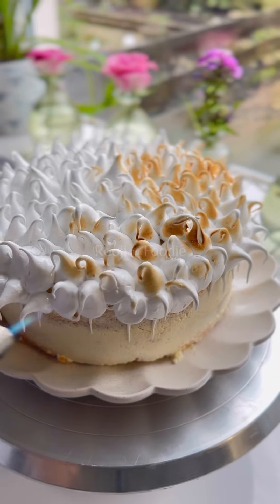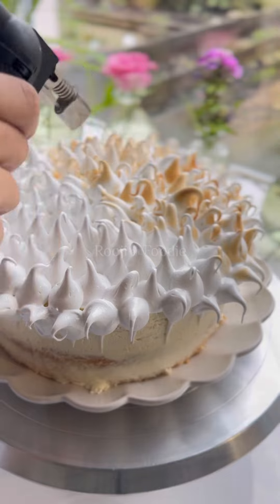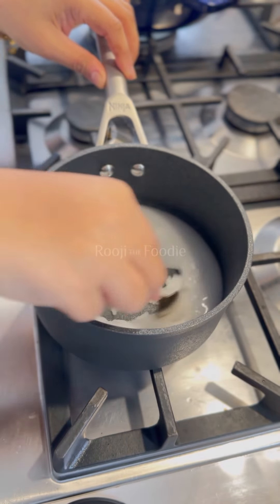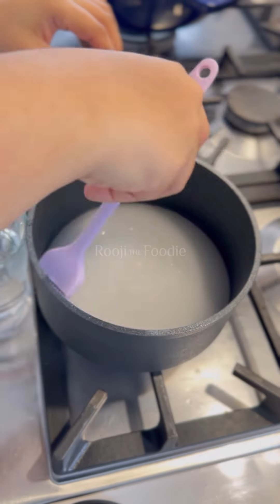Have you ever tried Italian meringue? It works so well as a cake or a cupcake topping, you've got to give it a go. I learnt this recipe when I did a professional patisserie course — my sister gifted it to me for my birthday one year and I've remembered this recipe ever since.